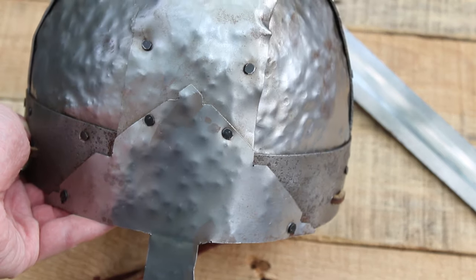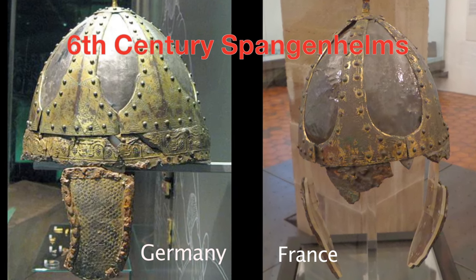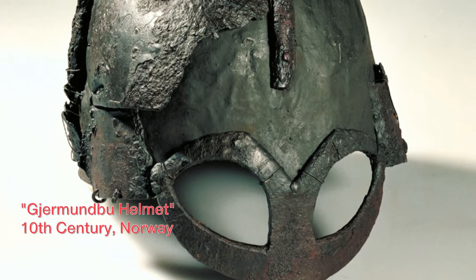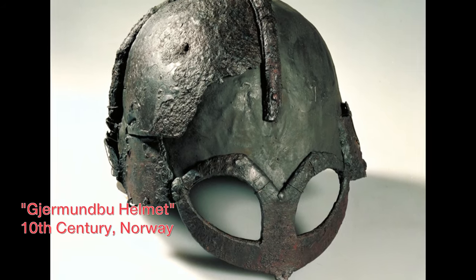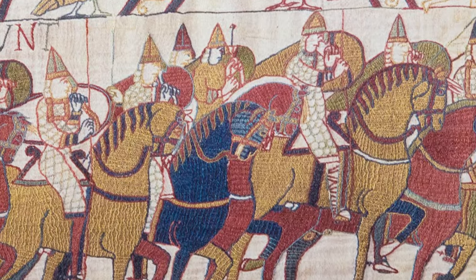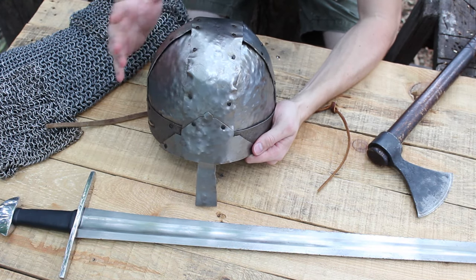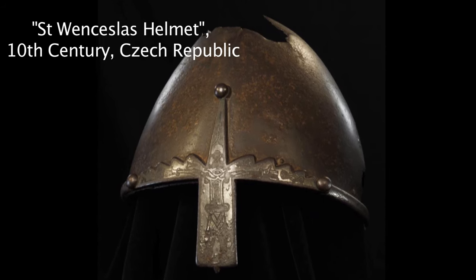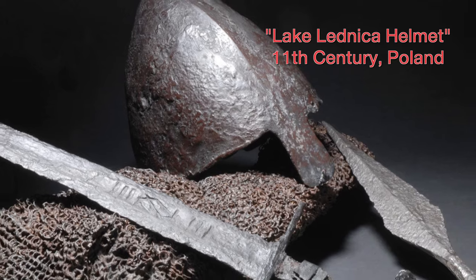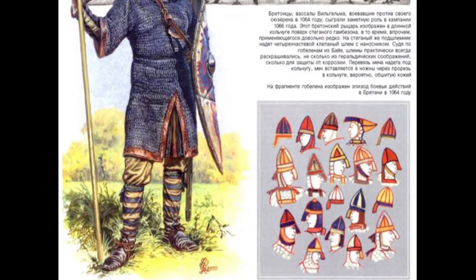This style of helmet is called a Spangenhelm because it's all riveted together out of individual pieces. That style came about in the late Roman era and the migration period of the Germanic peoples, and was used through the Viking Age right up into the end of the 11th century, which is when my movie is set. If you look at the Bayeux Tapestry, all the Normans and Anglo-Saxons have helmets that look similar to this in construction. The helmet that came after this is called the nasal helm, constructed out of one piece of forged steel. Pretty much every warrior in the tapestry has a helmet — a combination of nasal helms and Spangenhelms — and they're actually quite colorful, which is interesting.